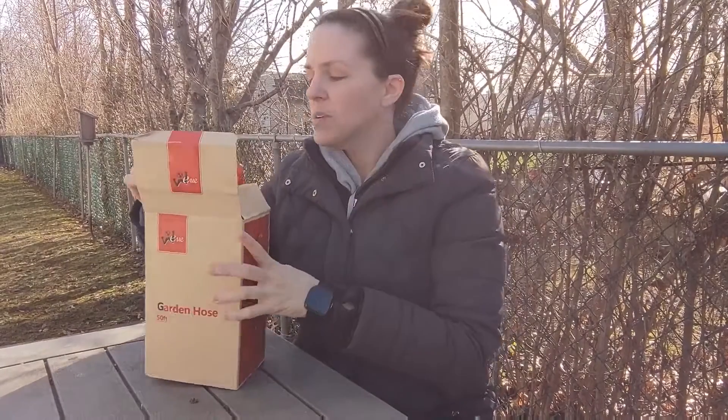Hi, today I have for you this garden hose. What's great about this hose is that it can go from 17 feet to 50 feet when water is applied. And as soon as you shut off the water, it'll go back down to 17 feet, which makes it easy to store, which I'm excited about.